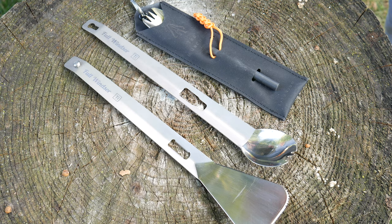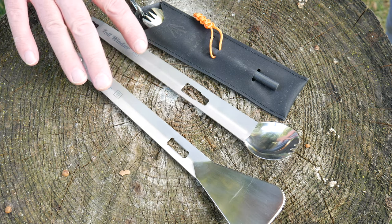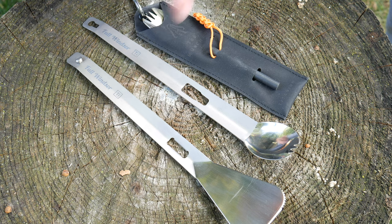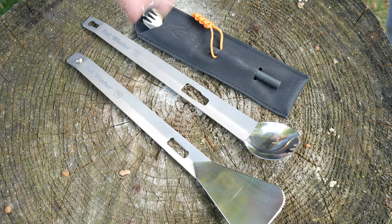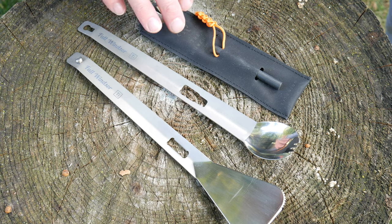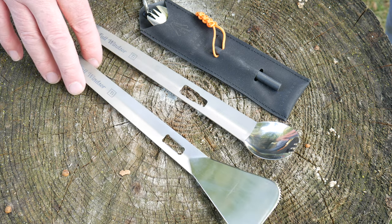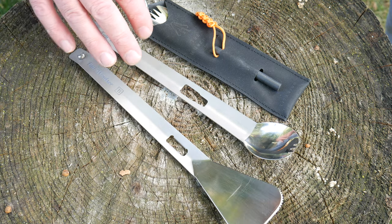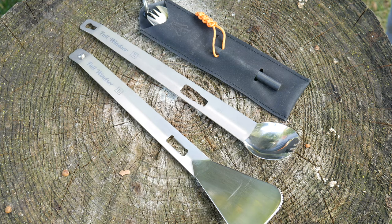I have a few products from Full Windsor today — really cool and very useful products. I have the Splitter tongs, which are absolutely my favorite ever since I got them; there are so many uses for them. And then they have the Muncher. The Muncher is not my favorite, but it is versatile — great for a kit or a bug-out bag. For general camp cooking, whether backpacking or car camping, the Splitter is really the way to go for me.